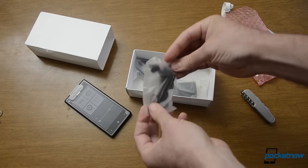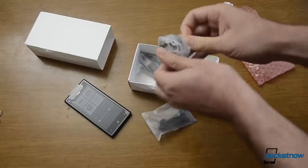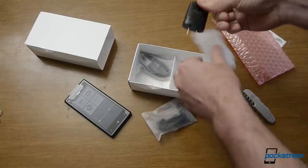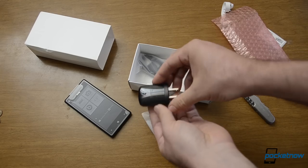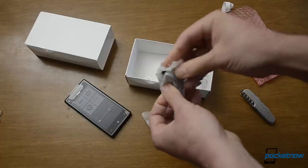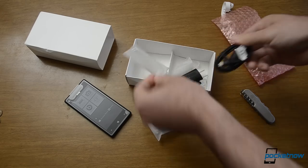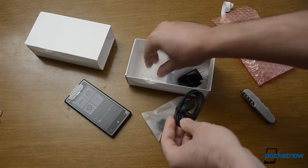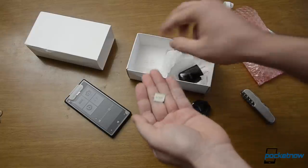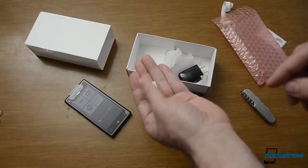And we have headphones. And just a little charging... Charger. And that's the USB cable. Micro SIM pin.